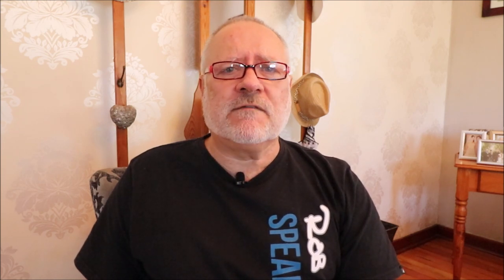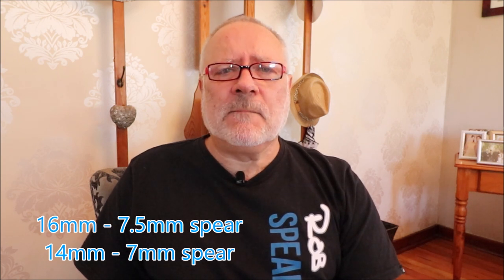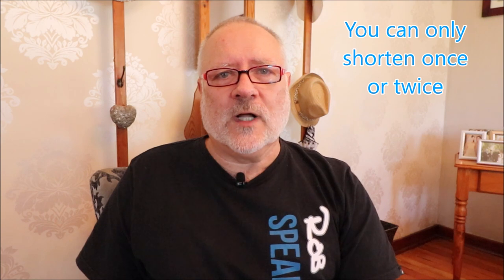As you've seen, leaving them pre-loaded is not a good idea. With 16mm bands they seem to match best with 7.5mm spears. For 14mm bands, they suit best to 7mm spears. They should come to about 18 kilograms minimum and probably 22 kilos maximum. You test them exactly the same way. Whatever you do, don't leave them pre-loaded — if you do, you're going to have to cut them shorter, otherwise they're not going to perform well.